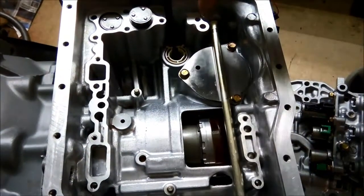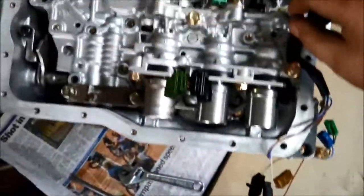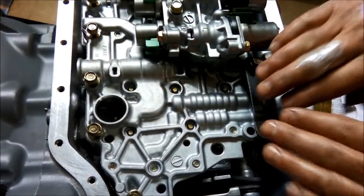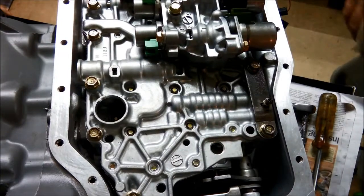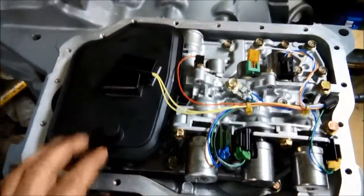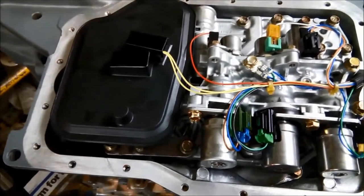Now we're just going to put the valve body back on. Make sure we align that little selector linkage with the selector valve. All the bolts on the valve body are the same except for the two over here which are a bit longer. We've also made a little bracket so I can press that part of the valve body a little bit further down, and we just tension it down to 80 inch-pound. We've put the valve body back on and the filter back on.